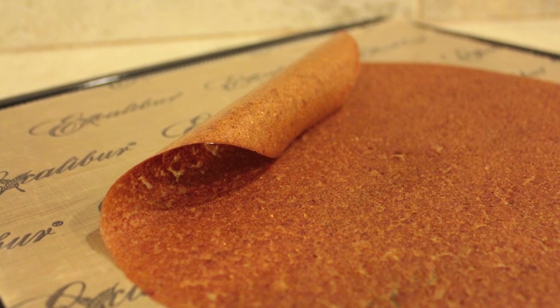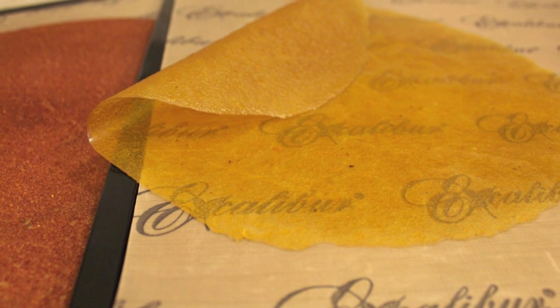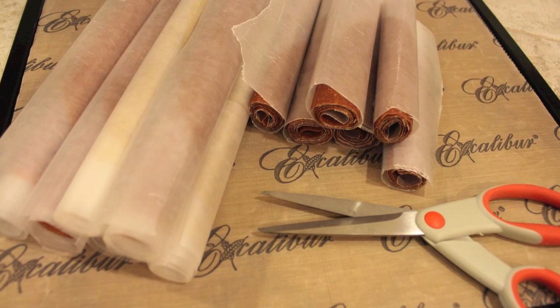Here's a quick look at what the fruit leather will look like when it's done. It should be dry to the touch on top and you should still be able to easily roll it without it cracking. I hope you'll try and enjoy this recipe for fruit roll-ups or fruit leather. If you have any questions or want more information, you can visit me at AlittleInsanity.com or leave a comment on YouTube and I'll get back to you as soon as I can. Have a great day. God bless. Goodbye.